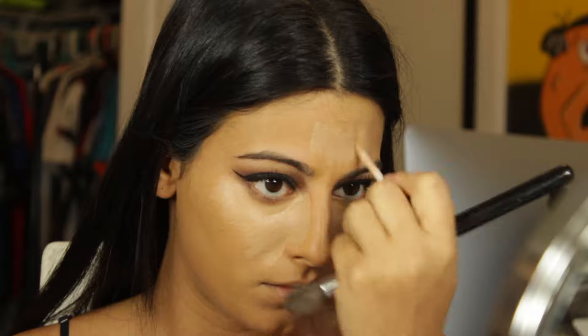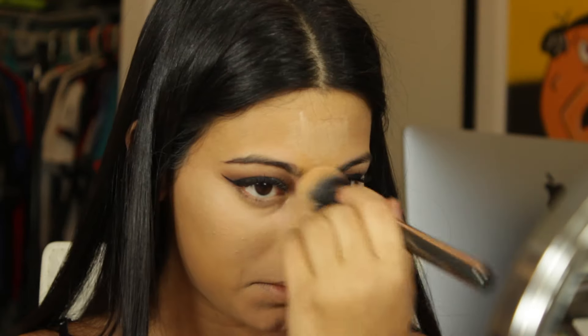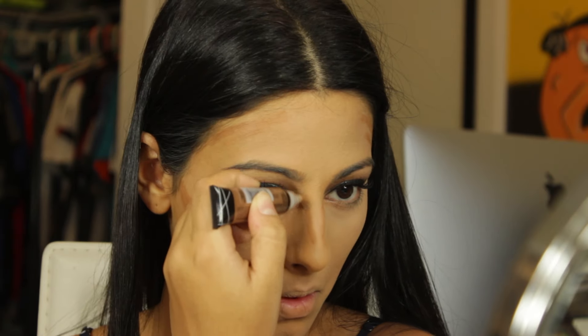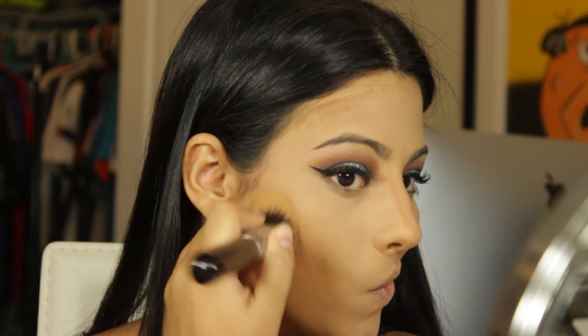To highlight I'm going to use my Urban Decay Naked concealer and apply it right under my eyes, also bringing it up towards the nose to counter-contour, and on the chin, forehead, and above the lips. I'm blending that out with a Morphe G2 brush. I'm setting right under the eyes with Anastasia Beverly Hills banana powder and the Sigma tapered highlighter brush. Then I'm taking the LA Girl Cosmetics concealer — Beautifully Bronze — to cream contour right under the cheekbones, around the forehead, and on the nose, blending it all out with the Sigma f86.